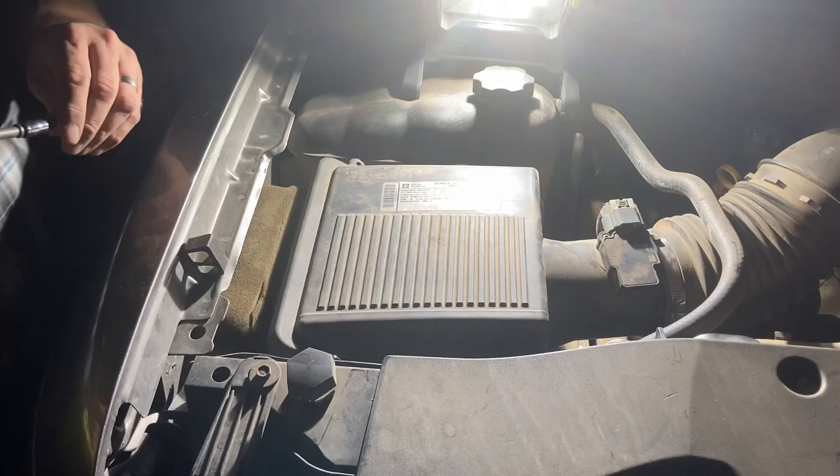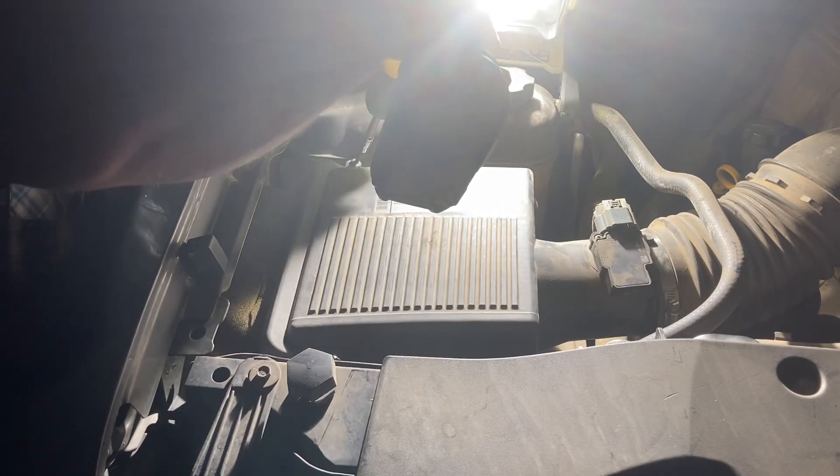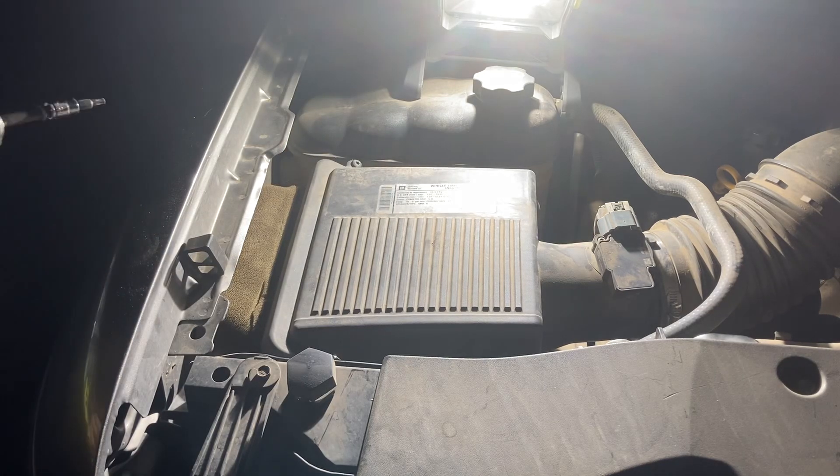I'm going to put a new value-priced air filter in there. If you're not a professional, don't use power tools to do this. The airbox is in, the light's working. Have a great day, I love you all. Bye.